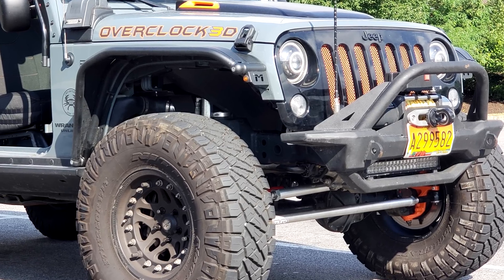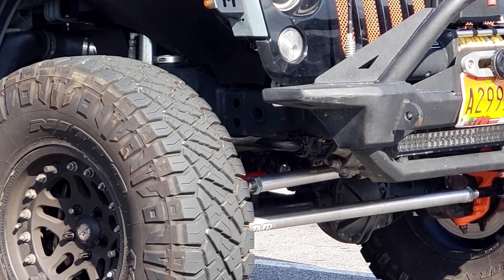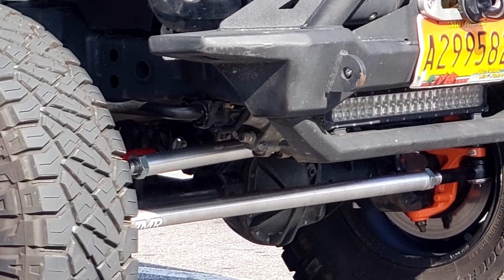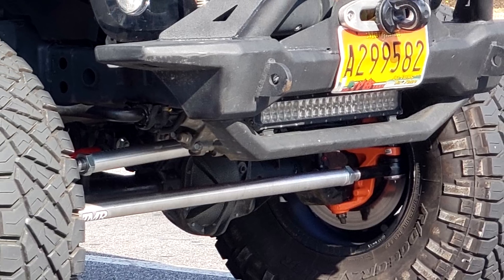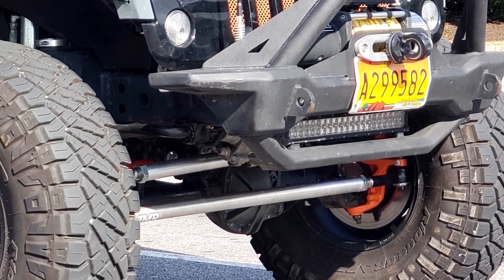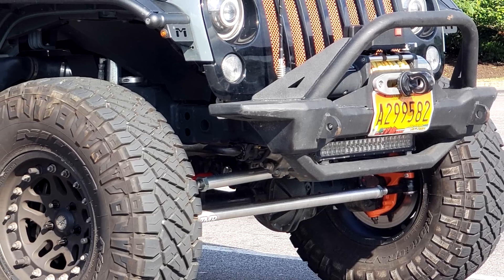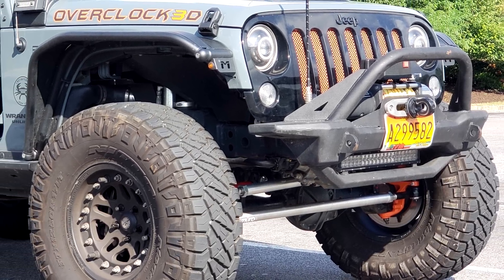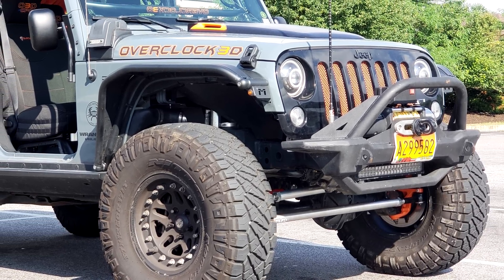Hey there, CPO here. I just did something awesome. Check out these pretty awesome Reed Racing knuckles, which went in with a TMR Customs 7075 aluminum drag link and tie rod. This video is going to start the installation of those products by doing the disassembly of what I had on there before.